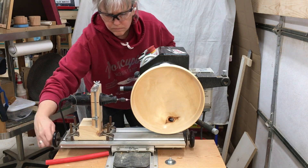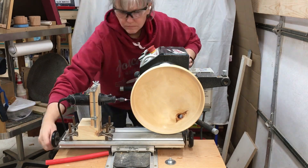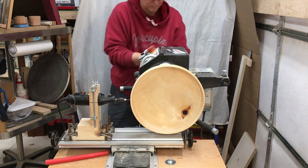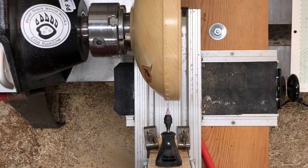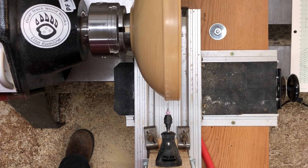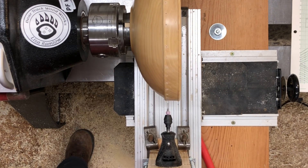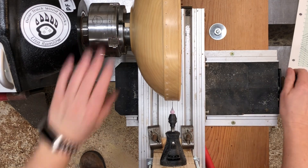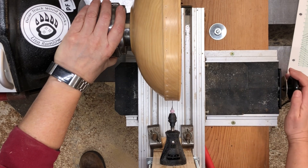I designed a pattern that basically has three rows of holes. The inside and outside rows are both going to have 48 holes, and the middle row is going to have 24 holes. I've got the first row done, and now I'm going to find the place on the bowl where I made the marks and line the drill bit up precisely with that side-to-side. Then I can go about drilling the second row of holes, which is going to be every other stop.